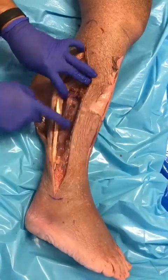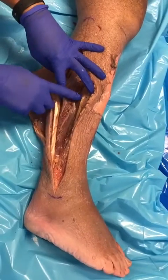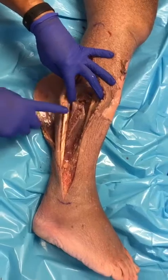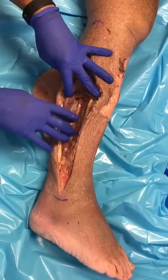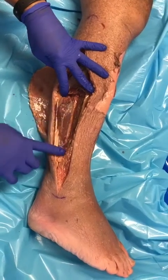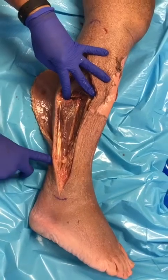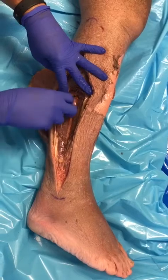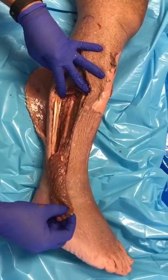We transect the peroneus brevis at the level where the superficial nerve becomes muscular. It gets detached from the floor of the compartment, which is the fibula — the flat surface of the fibula — and it gets rotated approximately five centimeters above the ankle, maintaining your septal flow that is peroneal to the inferior border of the fibula. It's an excellent flap to rotate to cover the fibula.